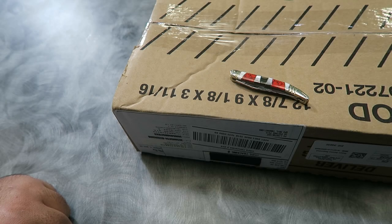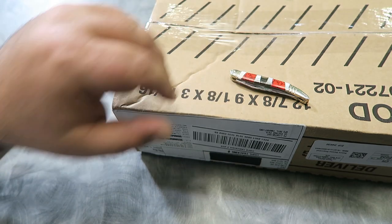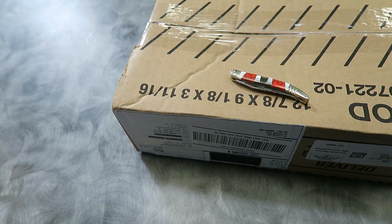First up, wristwatch check. Today's watch is a mystery as I haven't yet reviewed it. I'm curious to see if anyone can figure out what it is. The winner will get a shoutout on an upcoming video. Exciting.